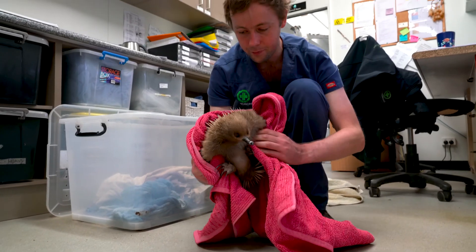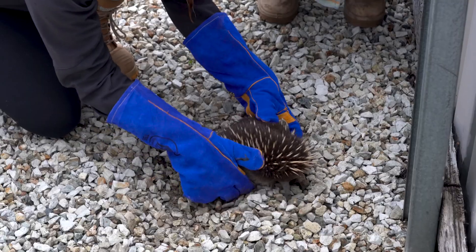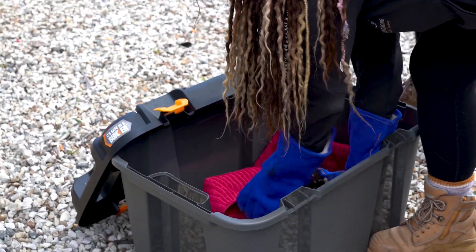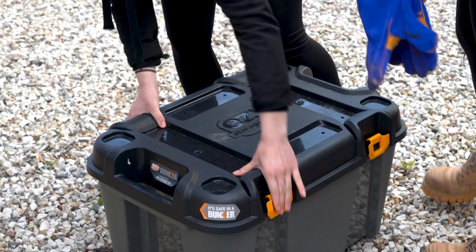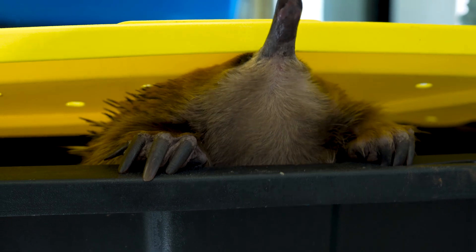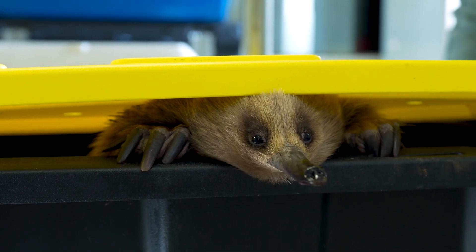The first thing to consider when looking after echidnas in the hospital is that you want to make sure you've got a nice sturdy storage container to keep them in. Ideally you want one that's got at least four snap locks. You can get others that have a snap lock on each end, but some of these, even though they feel quite sturdy, echidnas are quite good at getting between the lid and the box and peeling those open.